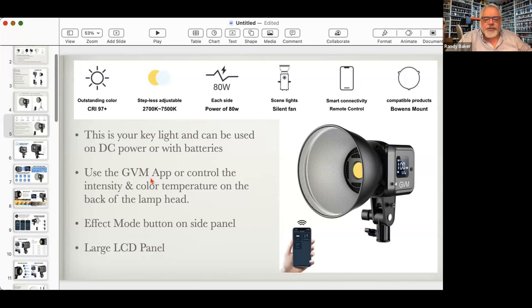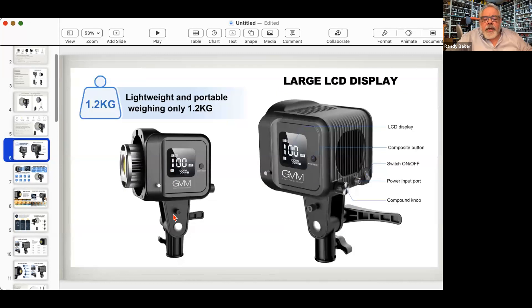If you haven't downloaded the GVM app, I highly recommend it. The barcodes on the back of your instruction manuals will get you there. There's an effect button on the side, a large LCD screen, and it's very easy to operate. The connector part is plastic so be careful — if you drop it, it'll probably break. On the side is the release for the Bowen mount. To remove a softbox or barn door, push that back, but hold onto it because it'll fall right off.